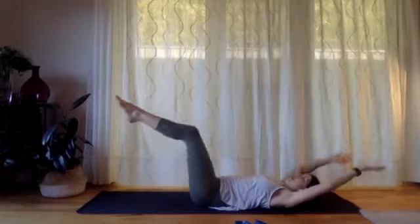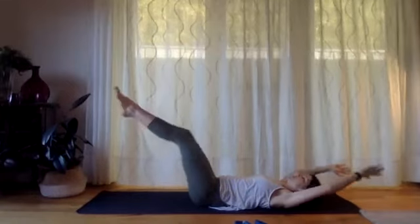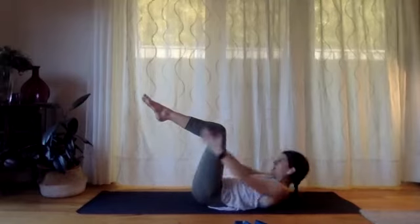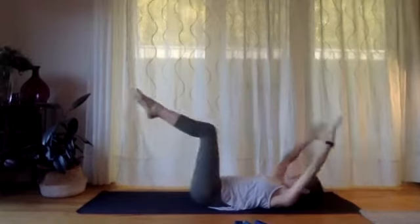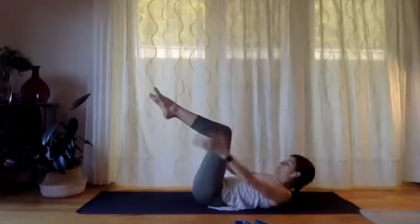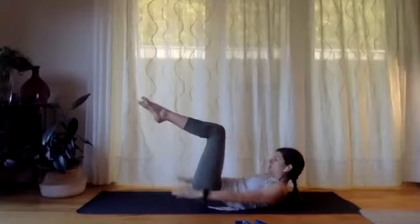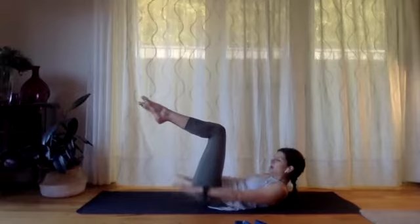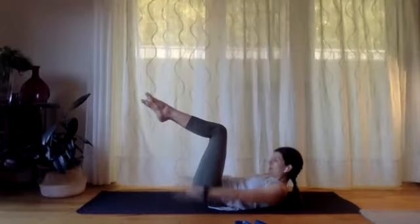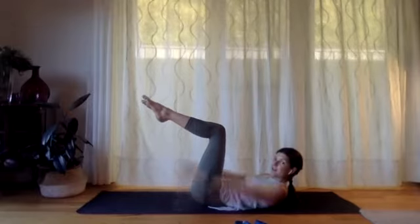Let's do three more here and we'll hold it at the top for some pulses — two — good — one more. Curl up and hold. Turn the palms to face down and pulse those hands up and down. Make sure you're still breathing — little pulses down, down, down. You can imagine you're patting your hands on top of water — just this light little bobbing sensation. Let's do five more of these and then we're placing our hands behind our heads.